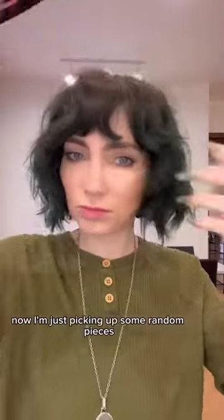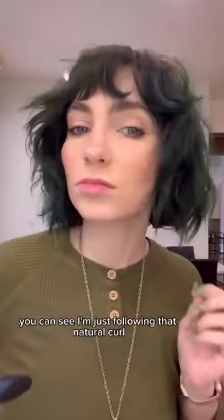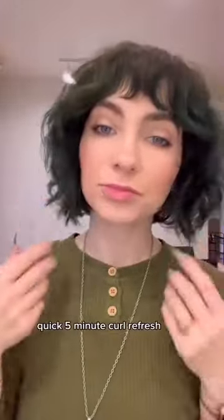Now I'm just picking up some random pieces where I just want to enhance what my curls are doing. You can see I'm just following that natural curl. And there you go — a quick five-minute curl refresh.